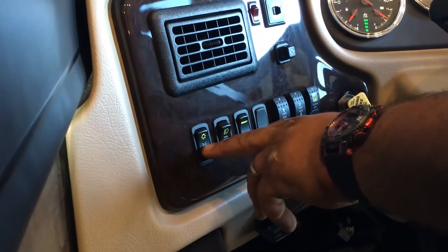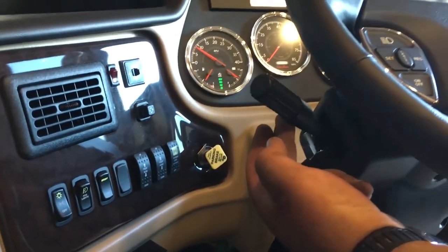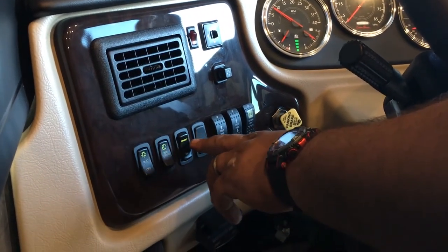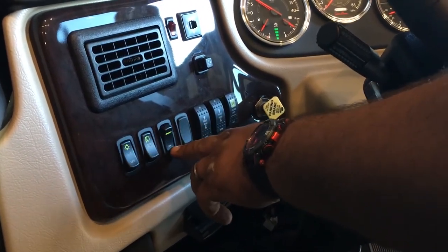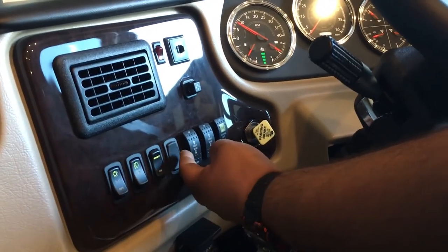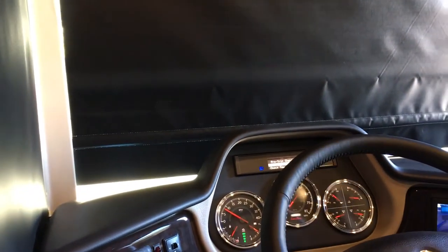This one here is your lights — so you got clearance lights on the first click, second click is your headlights. Over here you got your brights switch and your dims. Next to it here is your fog lights. And then your dim and bright for your instrument cluster — just dim it down however you want to. Next to that, you've got your front blinds — your power blinds up here, so you can run those up or down. And then your shade as well — your shade is behind the actual blind. Up here you got your docking lights — it's just your lights outside that make it a little easier to see when you're backing up.